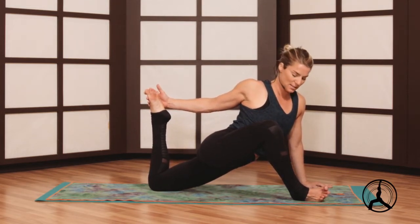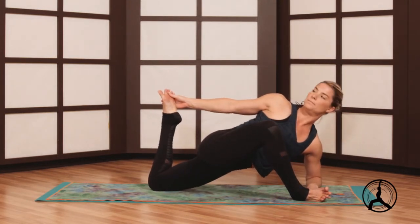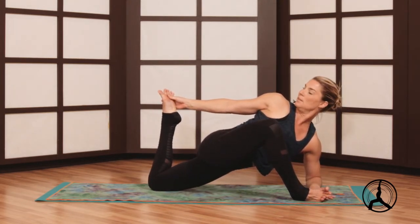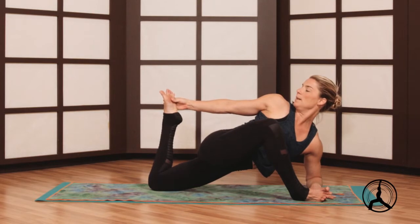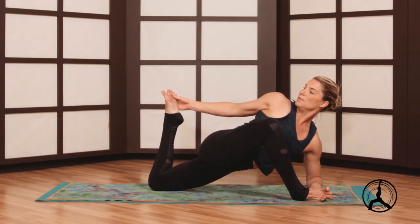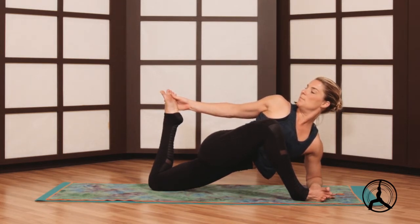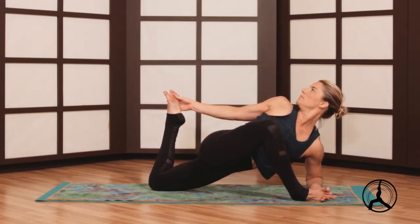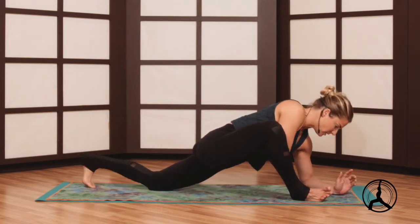Flex your front foot so your knee is safe. If available, lower the left forearm down. If the back foot has a lot of tension or the back quad is tight, stay on the palm and fan your fingers super wide. We'll twist for a nice little quad stretch and hip stretch — spine long, twist. Nice, come back to the palms, release your back foot.